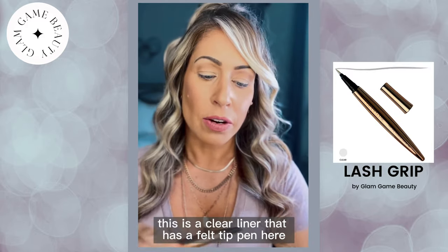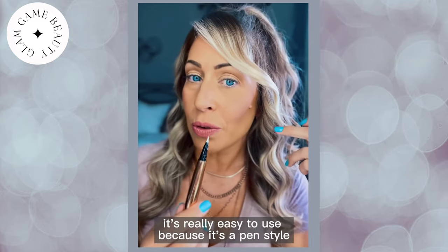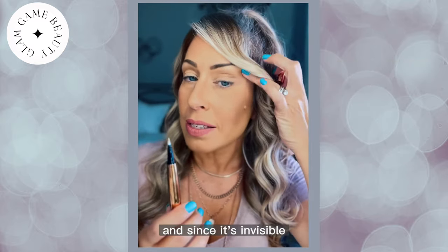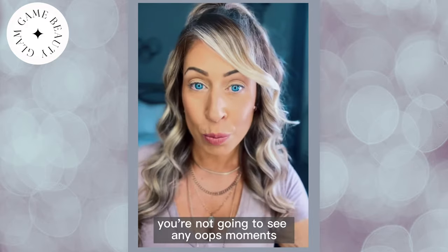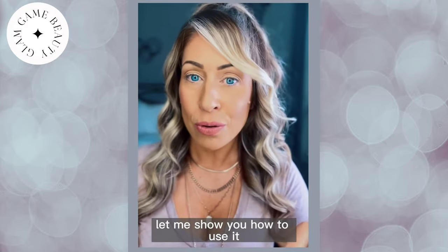This is a clear liner that has a felt tip pen that goes on completely clear. It's really easy to use because it's a pen style. And since it's invisible, you're not going to see any oops moments if you have any liner smudges or anything like that. So let me show you how to use it.